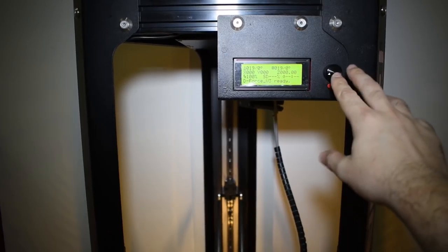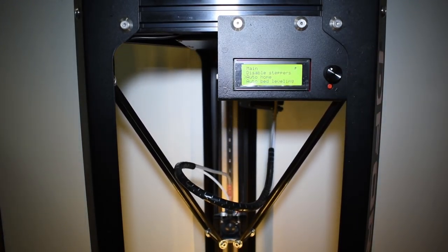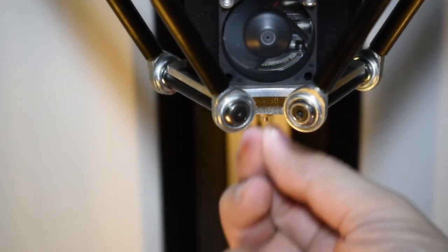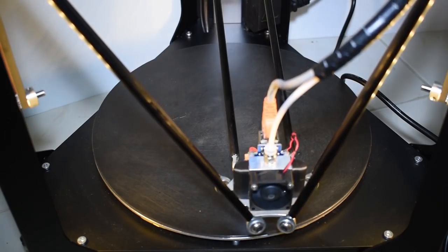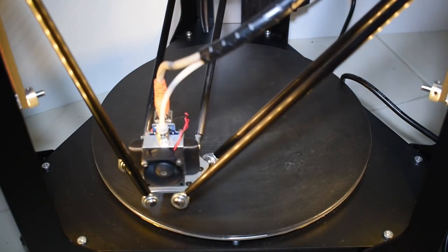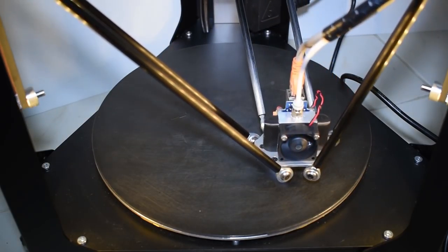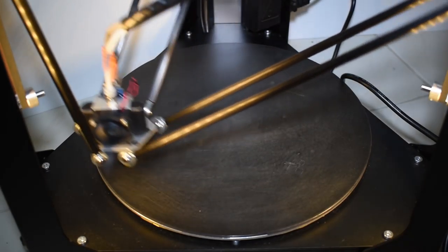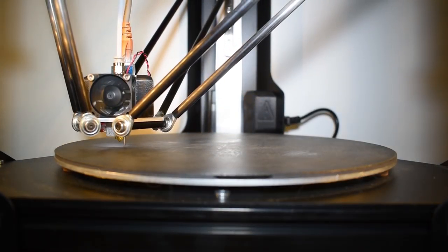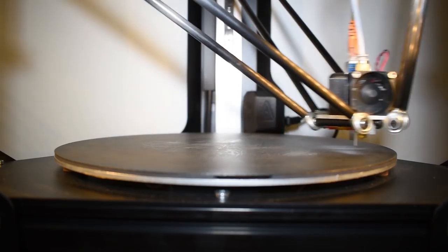Now, let's finally move the axis by homing the printer. OK, it's fast and perfect. Now, for a quick test, let's run the auto level sequence. For that, I need to pull out the probe and execute the auto level on the display. And there she goes. The printer scans the entire bed with 57 points. It's hypnotizing to see a delta printer moving. So far, so good.